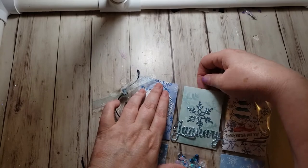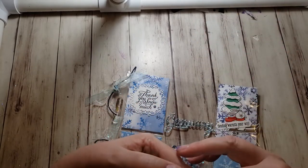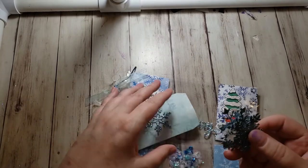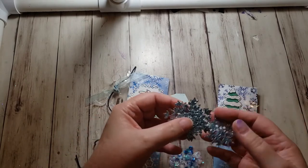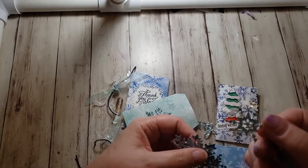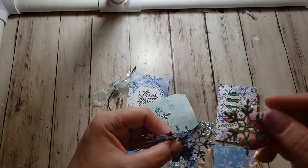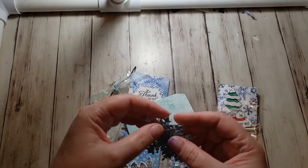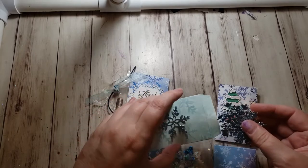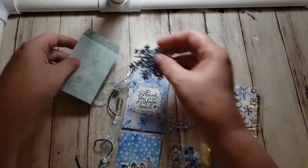My second one is just snowflakes. I love this glimmer paper. I did several snowflakes — there's three different sizes. And there's a bigger one on the envelope.